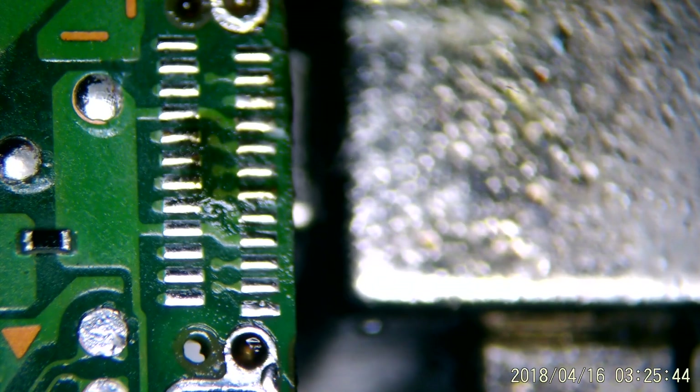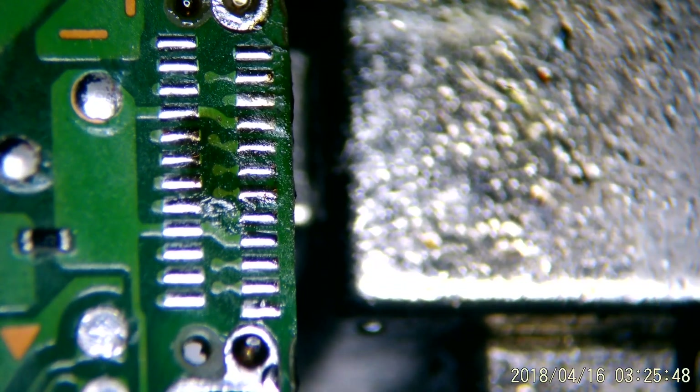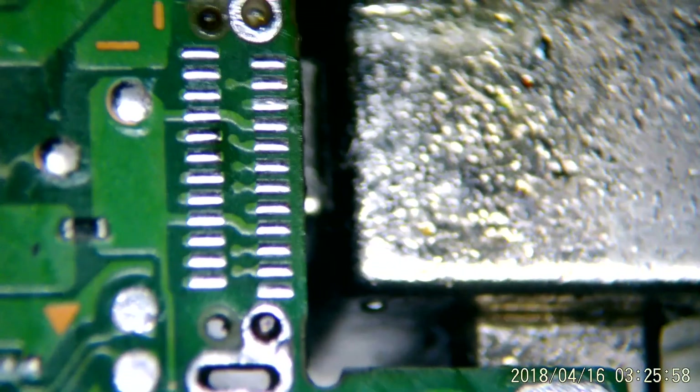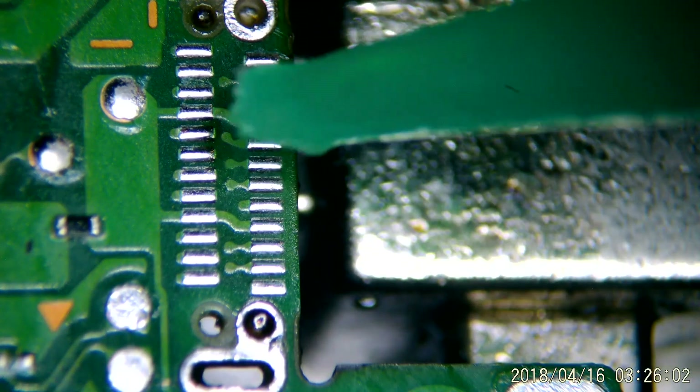I'm going to zoom in here, and I recommend you do the same. You'll notice there are a couple of pads that don't look great — we really want to make sure that these are consistent, and I can't stress that enough. If you don't have enough solder on this, you're going to have to come back and do the whole thing again. So in the interest of getting this project finished and not having to redo your work, just don't cut any corners here, because I guarantee you'll regret it if one of these ends up not making contact.